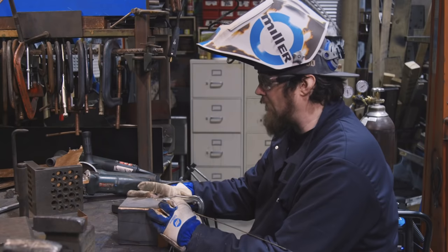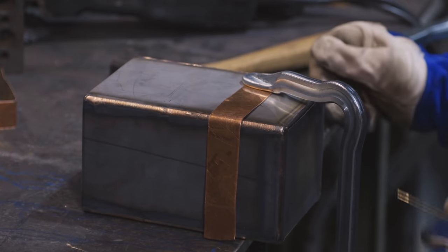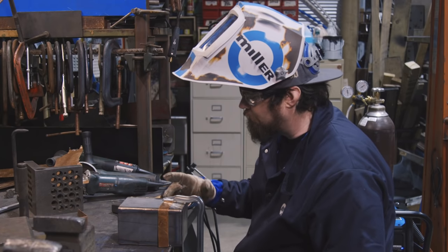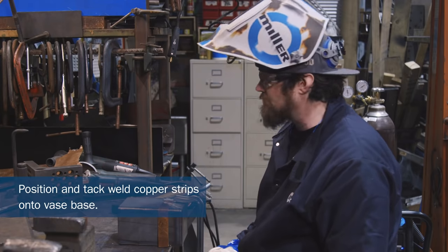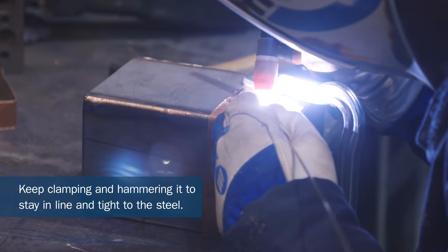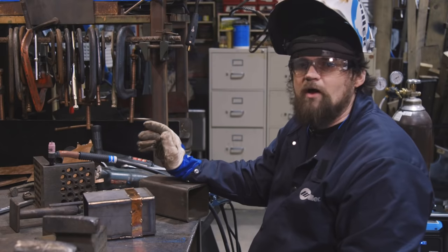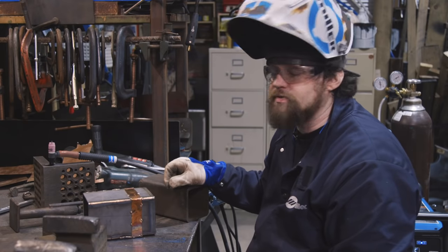I got the main body done and I have some one-inch strips of copper that I'm going to join. I'm going to braze them with silicon bronze to the base metals, which are stainless and mild steel. I'm just going to tack them right now and then either full-weld the joints and sand it down or leave it — I'm not sure yet, but we'll cross that bridge when we get to it. I have the copper strips tacked to the stainless and the mild steel, and now I'm going to go through and braze them all with silicon bronze.